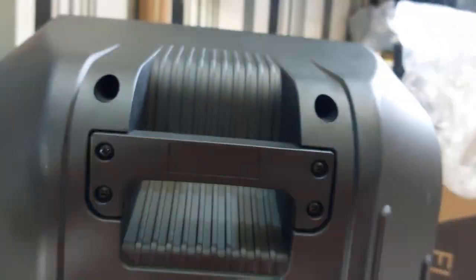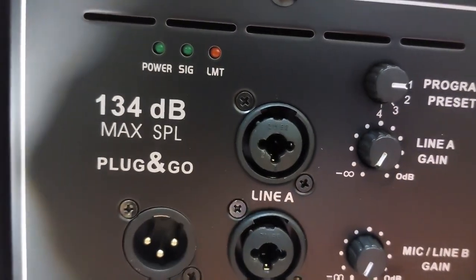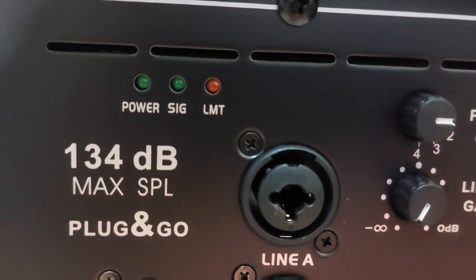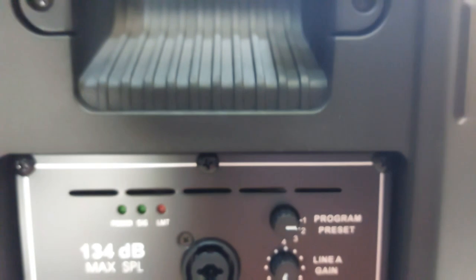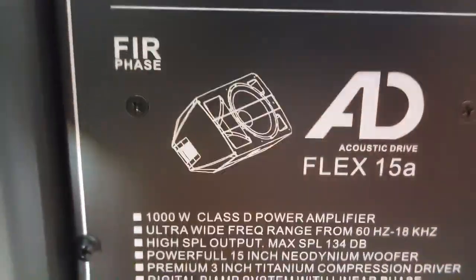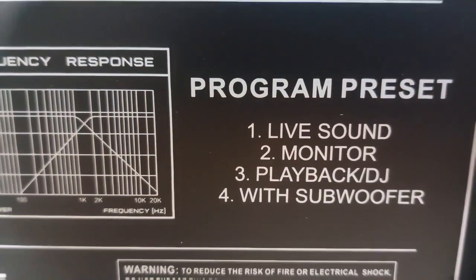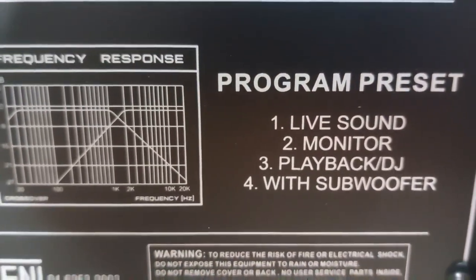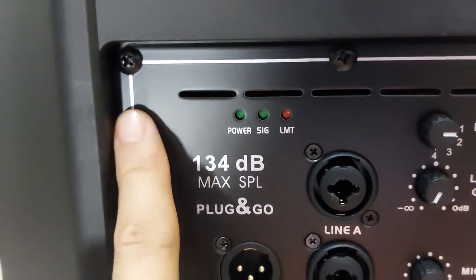Let me show you the back side. There's the power LED. SIG is short for signal. LMT is limit or clip. This is with the DSP. This is the program set, which has four options: one for live sound, two for the monitor, three for playback or DJ, and four with the subwoofer. Pretty neat — I like how it is built, the screws.